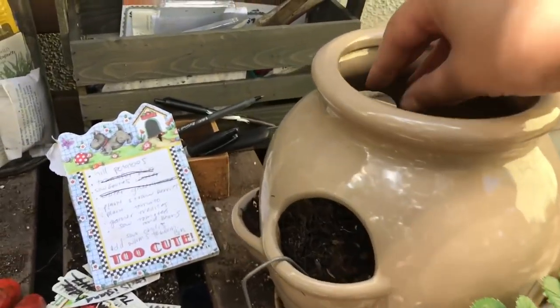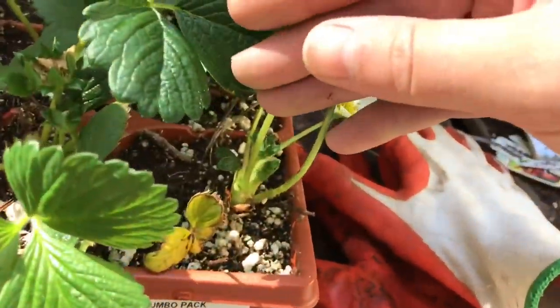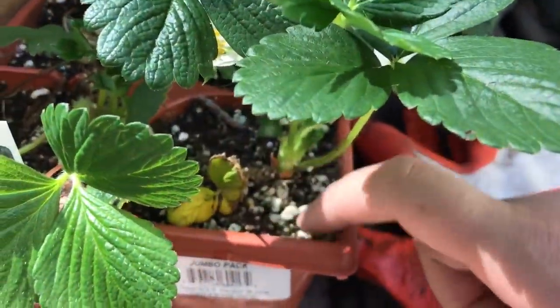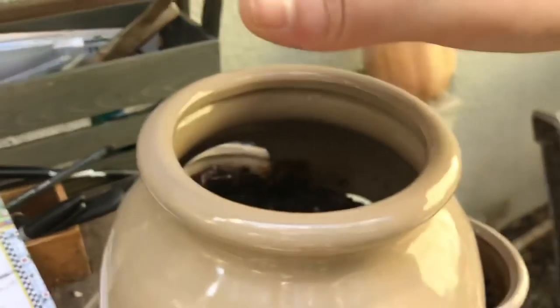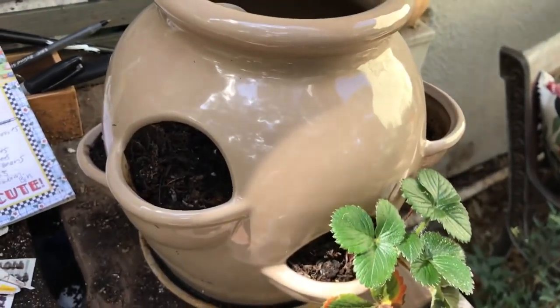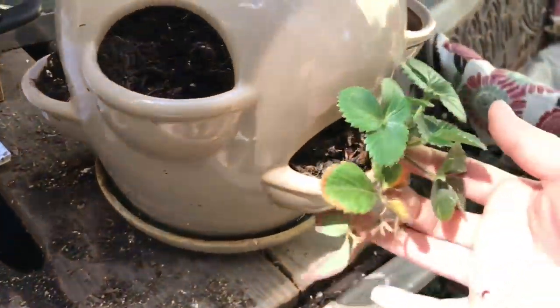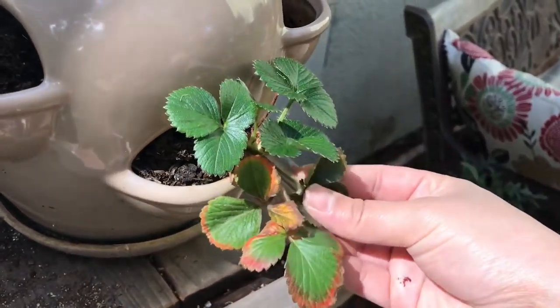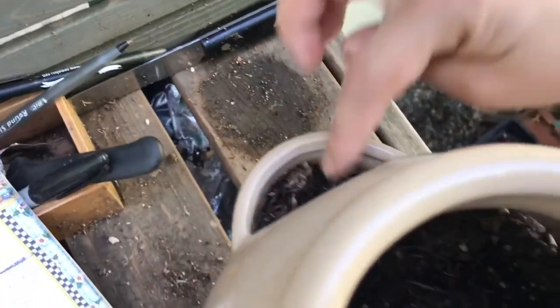The next thing I need to do is plant strawberries in this container. What I'm going to have to do is take as much of this dirt off as I can so I can put it through here, then fill it back up with soil. I'll put one plant here, but there's already one here that survived from last year. I'll put one, two, three, four, five — and then one on top.